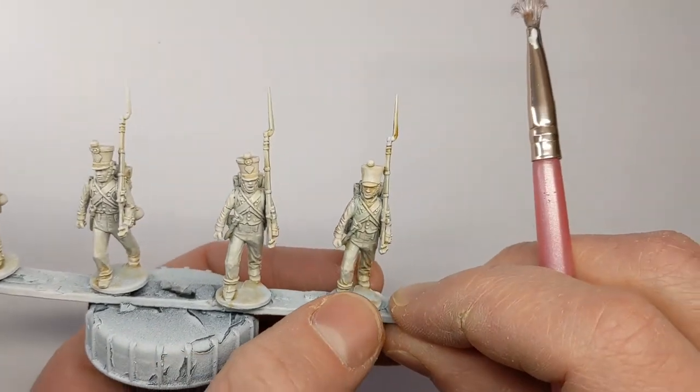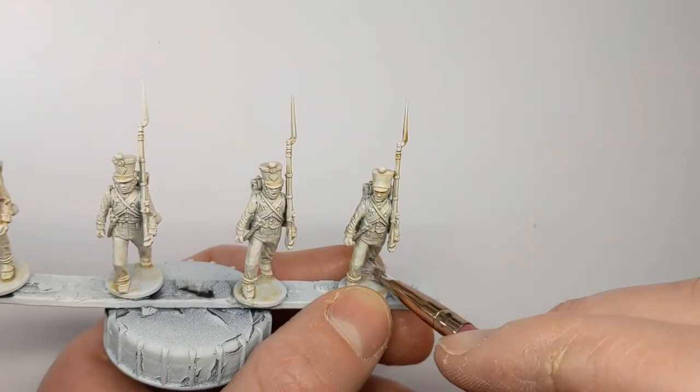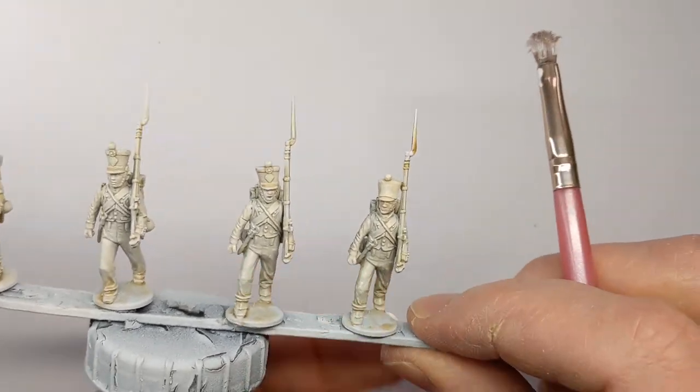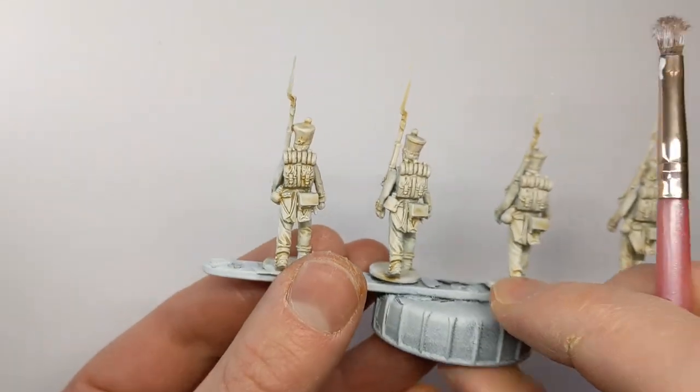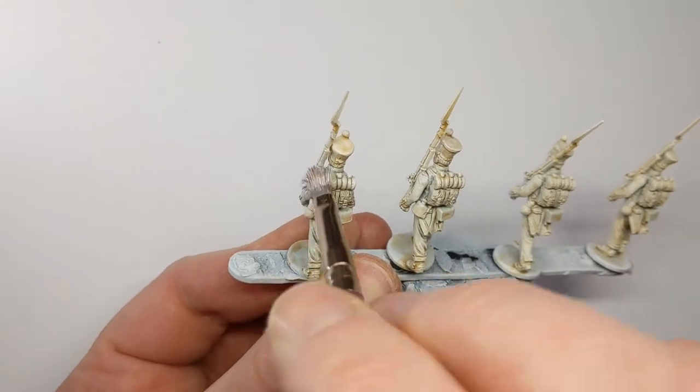Anything to speed up the process — I really want to get these white uniforms done as quick as possible. Grand plans, and I need a couple of hundred 28mm figures. I'm not going to be too worried about how they look under the microscope.